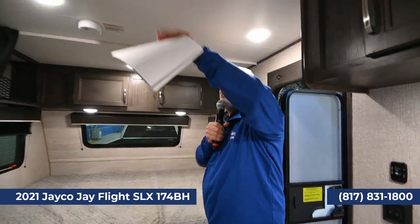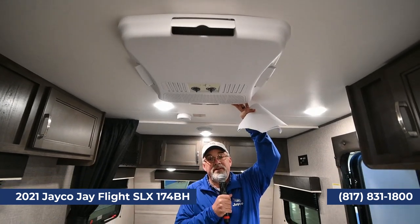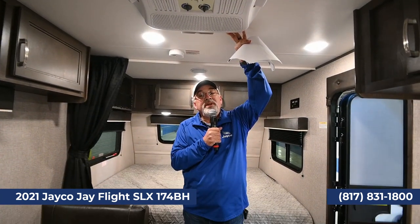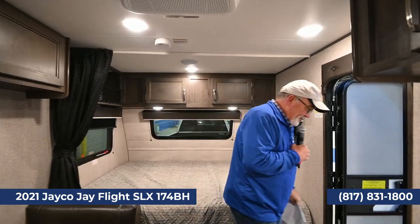Last but not least, we're in Texas, and even though it gets cold, it does get hot in the summer. This is a 13,500 BTU air conditioner, and folks, this will cool you down on those hot summer nights and hot summer days. Let's go back outside.